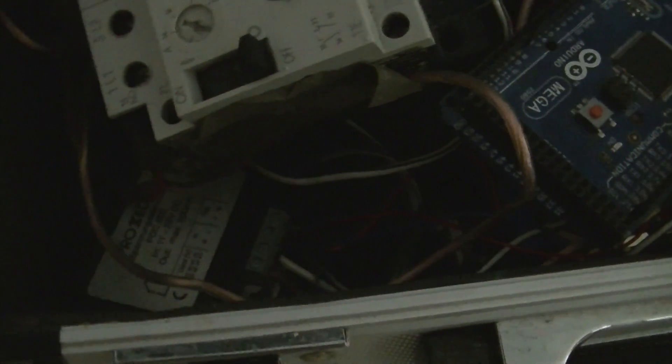What we have here: a voltage controller set to 6 volts for the Arduino, and a stepper driver shield to control the MOSFETs.